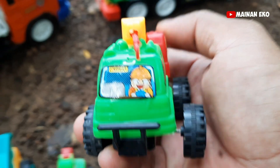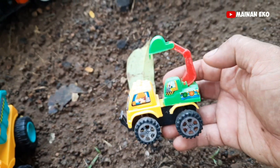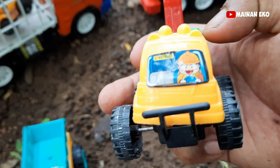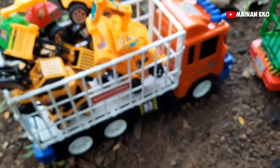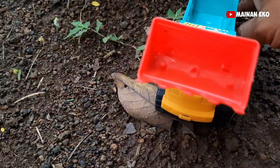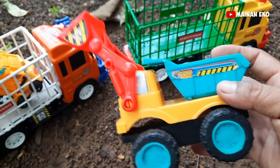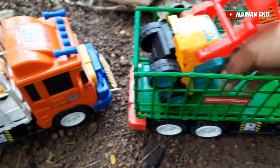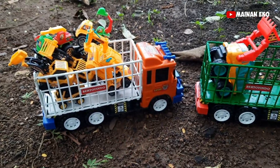Ini apa teman-teman? Wih, ini mobil eskavator teman-teman, lihat bapak supirnya senyum — mantap! Kita taruh sini. Wih, 31 teman-teman! Apa ini? Sebesar itu — mantul. Ini alat truk bulldozer — mantap! Oke kita taruh belakang teman-teman.